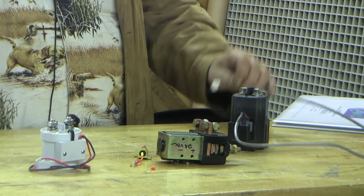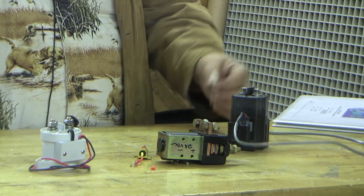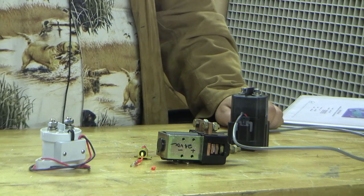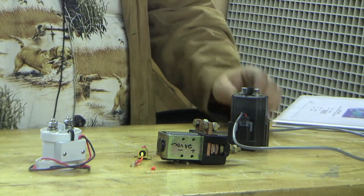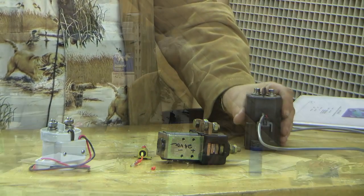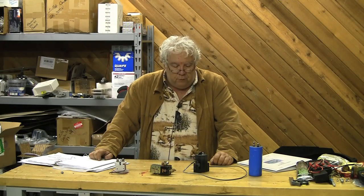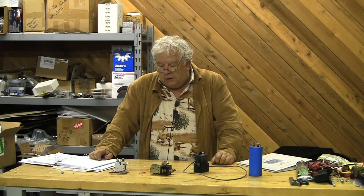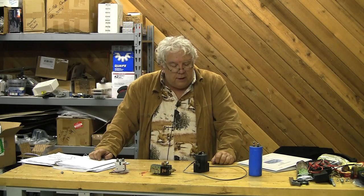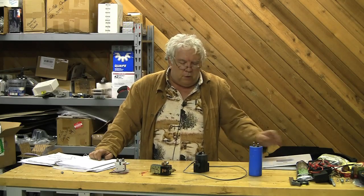Here are the two wires we're going to connect. The black one goes to ground, and the red one to our switch source in order to switch this power relay — also called a contactor — and we're going to use that to apply voltage to our controller. There's another matter that they constantly talk about that does need some work.